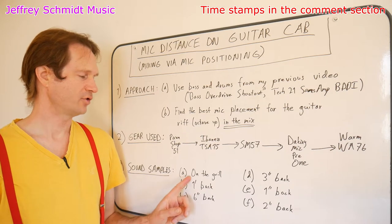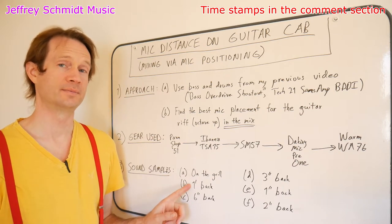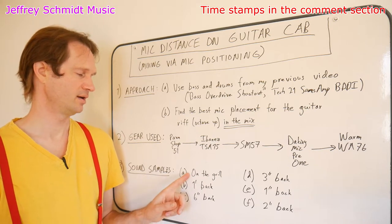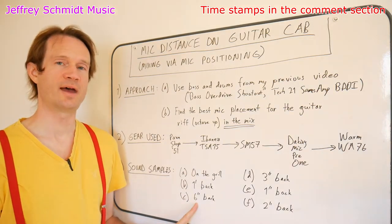After listening to what it sounded like in the mix on the grill and one foot back, I said to myself I want something in between the two. One foot back sounded too bright to me and on the grill sounded too dull. So I put my mic next in the middle at six inches back — let's listen to that.